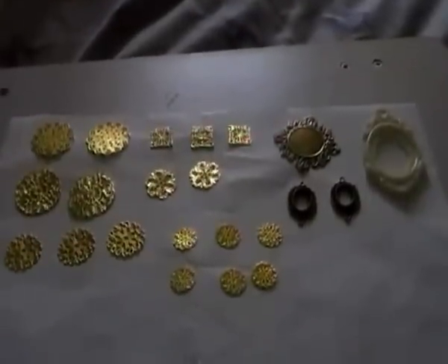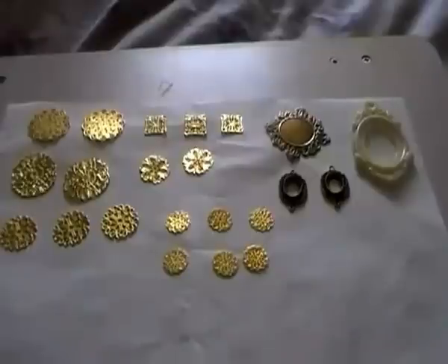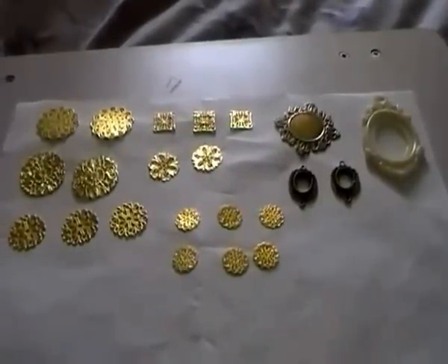Hi everyone, Jo here. I've just got a quick video for you to show you the new Cameo Cabochon and settings grab bags that I have on my Etsy.